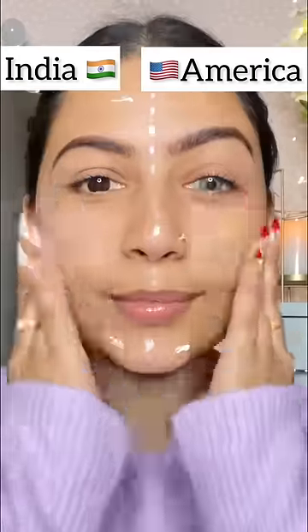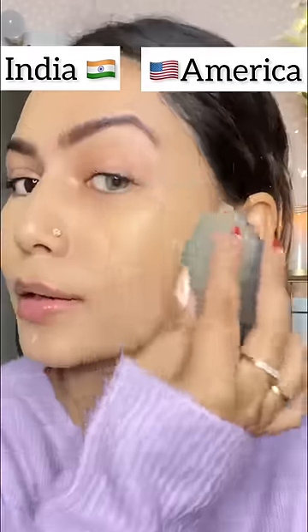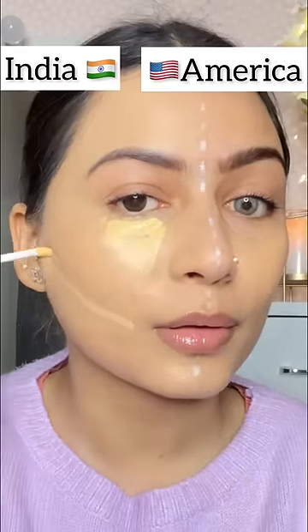Let's do Indian vs American. First of all, I have a moisturizer and put it on both sides very well. Then I have a different foundation for each side — apply on both sides and blend it. I am using the same concealer with the same technique, and blend it well.